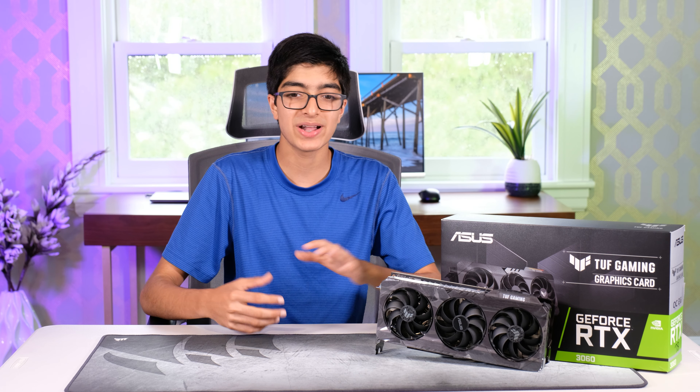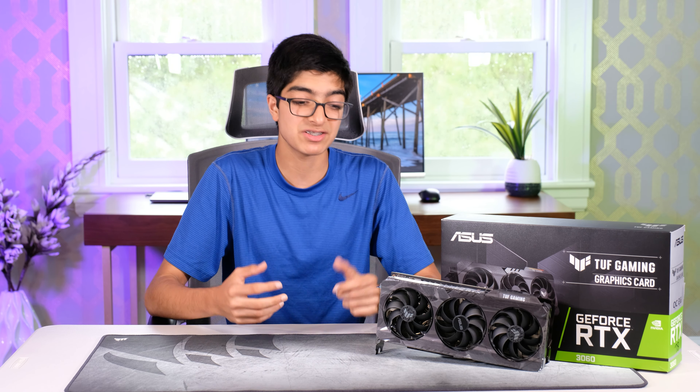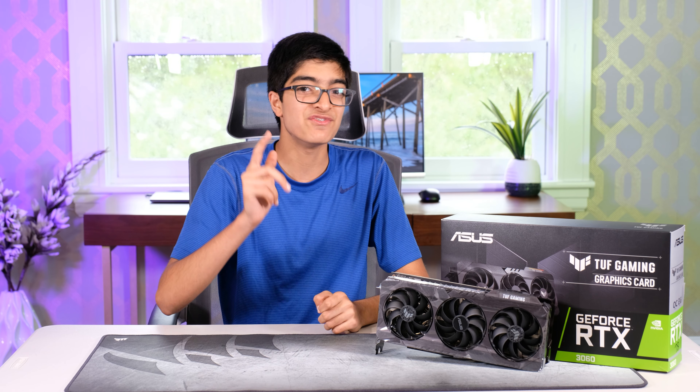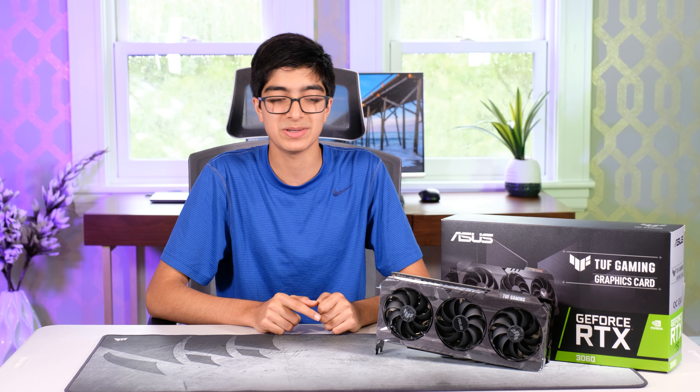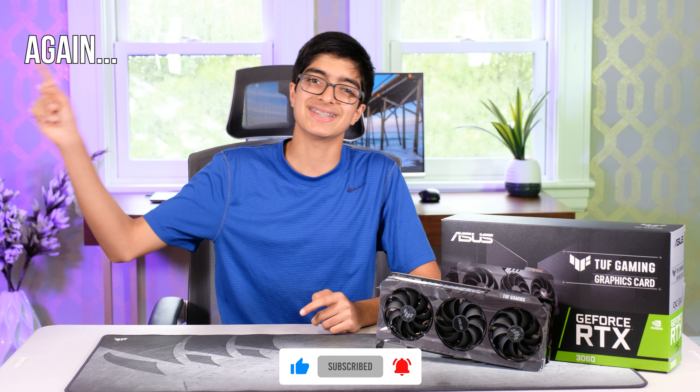I hope you guys enjoyed this overview and unboxing of the ASUS TUF 3060. It's an absolute massive GPU with three fans, and I can't wait to use it in a new 3060 and 5600X build I'm doing soon. Thank you for watching — make sure to like, comment, share this video, and subscribe. See you next time.